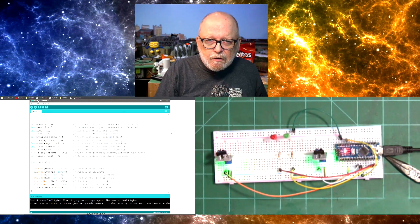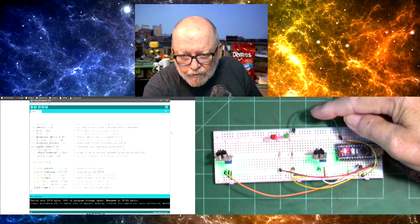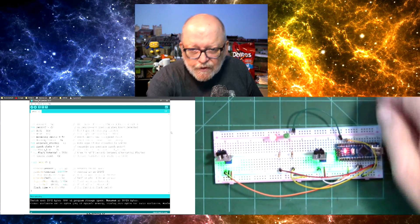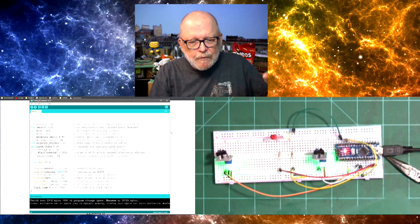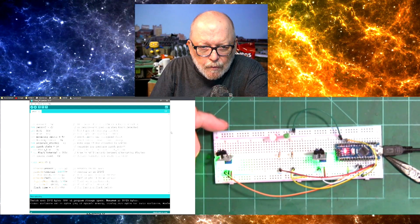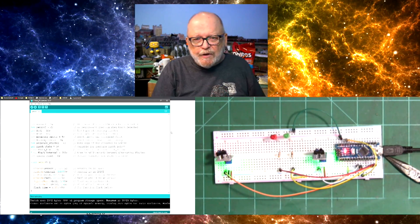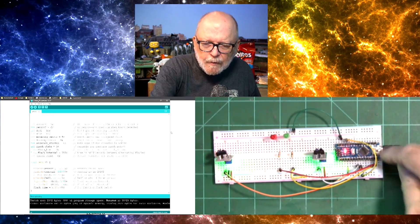Now let's see how far it picks up my finger. You have to get pretty close — basically about half the width of the breadboard on that sensor. You can see there was an LED that lit up over here and that shut it off. So it's not very far — about half the width of the breadboard. I'll put the distance on the screen as soon as I measure it.